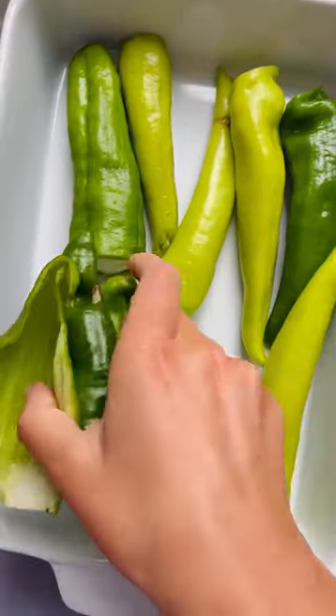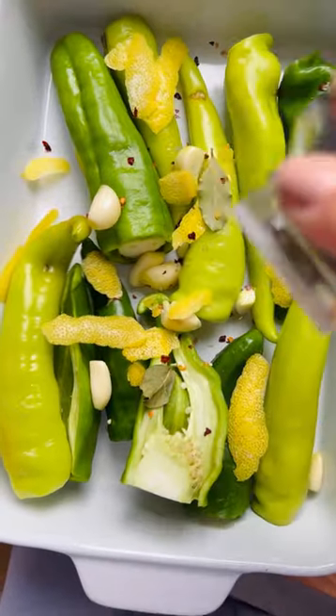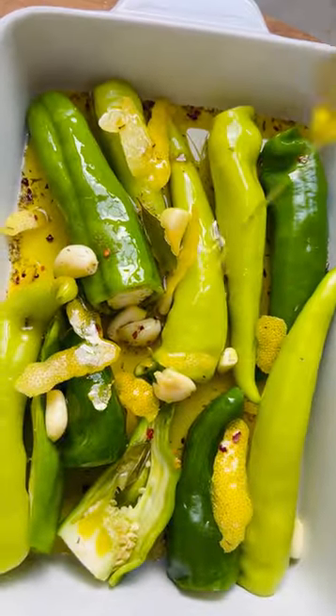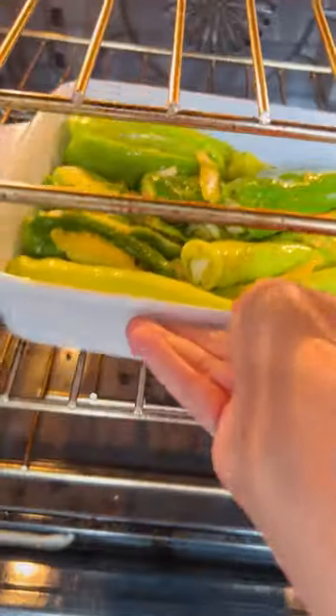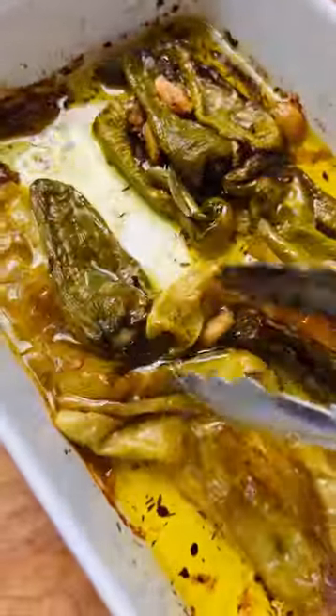If there's one thing we can all agree on in this polarizing world, it's that the best part of confit peppers is their delicious seasoned oil. Make sure you season the peppers really well with lots of garlic, lemon zest, crushed red pepper, different dried herbs and seasonings, and then roast them for about an hour until they look like this.